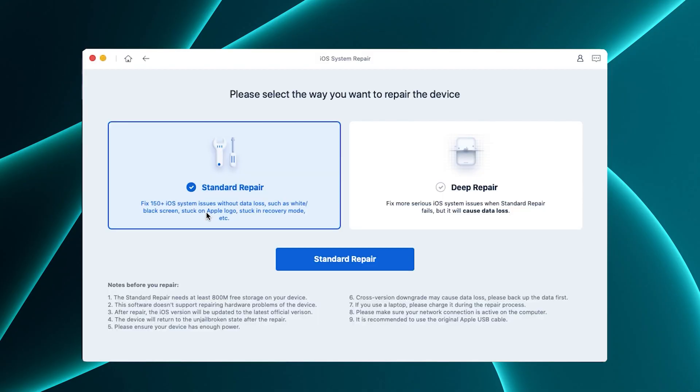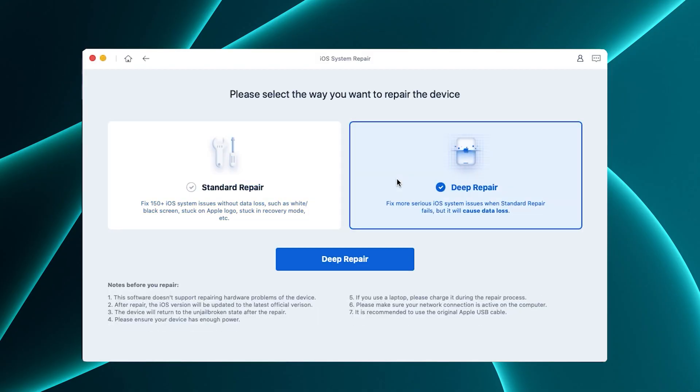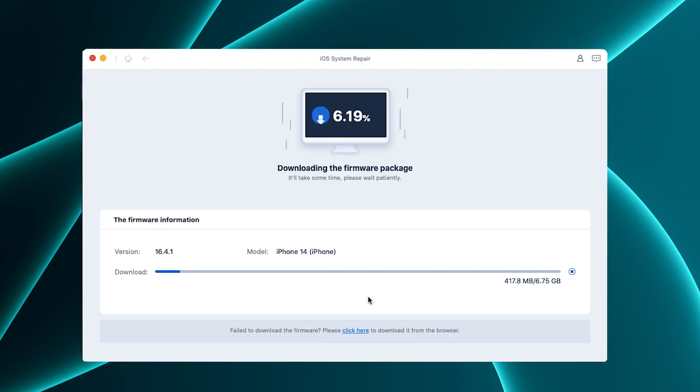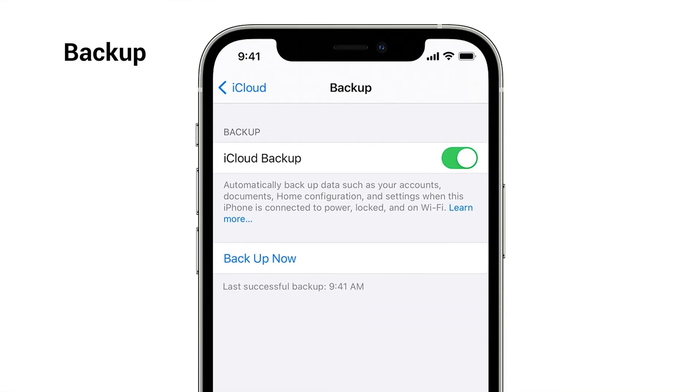If you want to try a repair with a higher success rate, deep repair is better for you. But it will make you lose all your data, so please choose carefully. Also, if you have a previously available backup, then you don't have to worry about it.